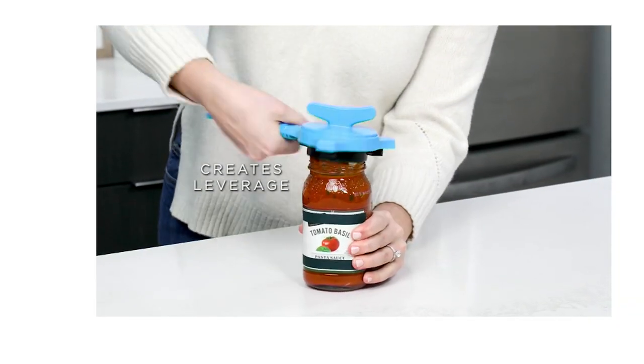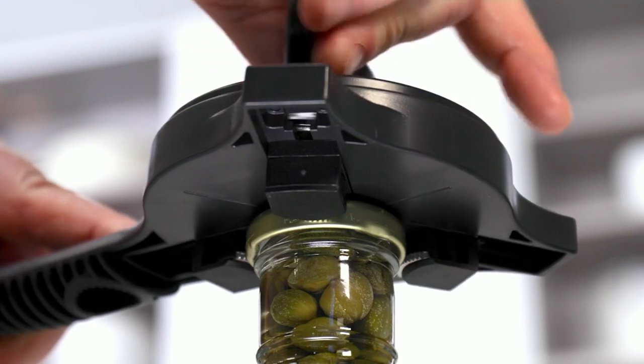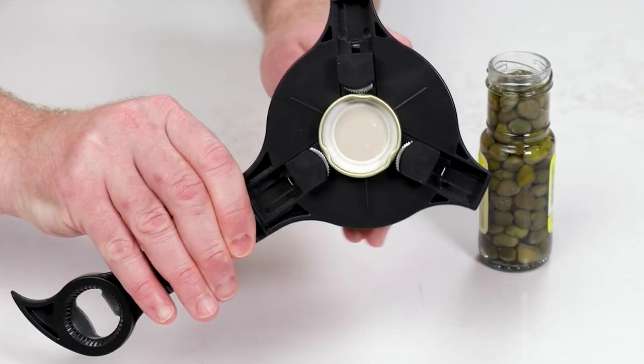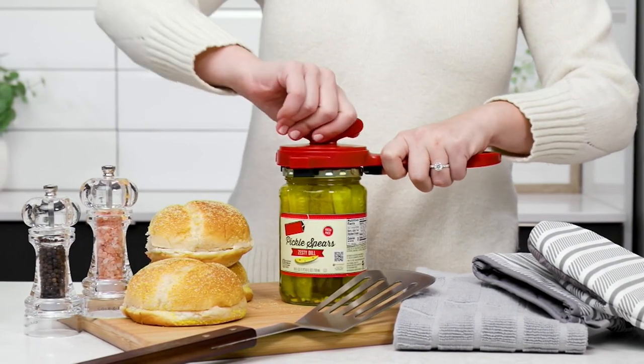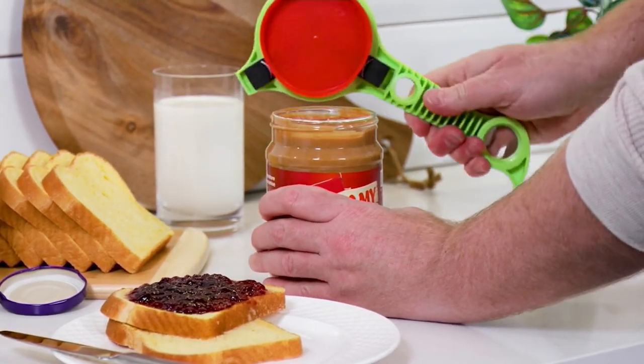A lot of times this is actually where someone will begin their journey with us here at QVC as their very first purchase. When I was on In the Kitchen with David, the foodies told me my very first day that I had to have this, and I always listen to the foodies because the foodies are right.